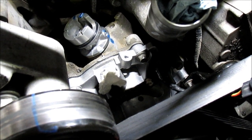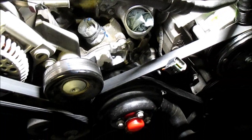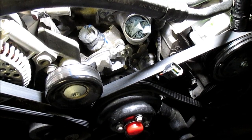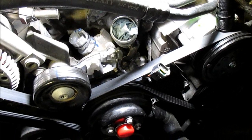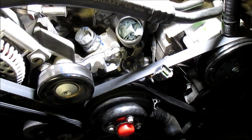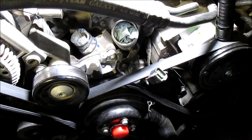Before I put this in, I decided to put some Zoom Spout turbine oil on what I think is an oil-impregnated bronze bushing in there — the same sort of stuff you use to oil motor bearings — just to give it a little pre-lube in case it was a bit dry from storage. It seems to turn quite freely.